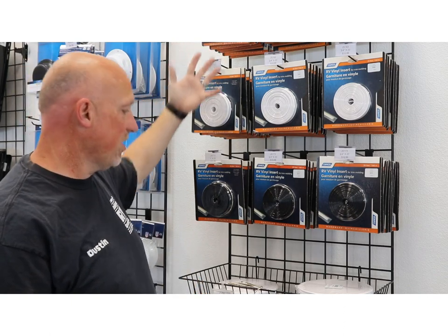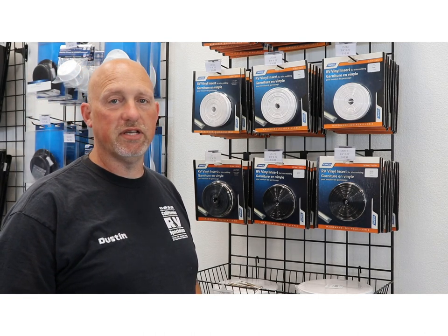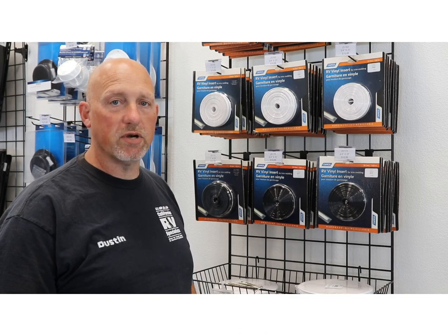Hey, welcome to Shop Talk. My name is Dustin. So today we're inside the store and what I want to show you is that we have a lot of insert moldings. They come in various colors and sizes. Typically what you see nowadays is a one-inch insert molding and a three-quarter inch insert molding.